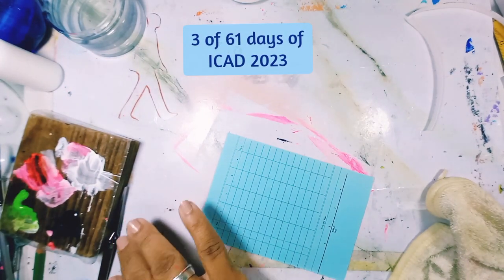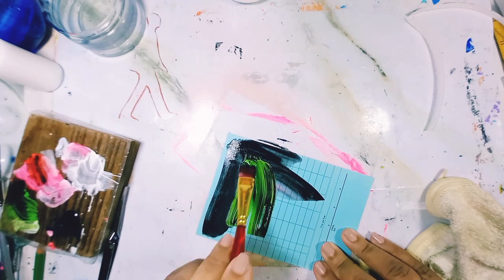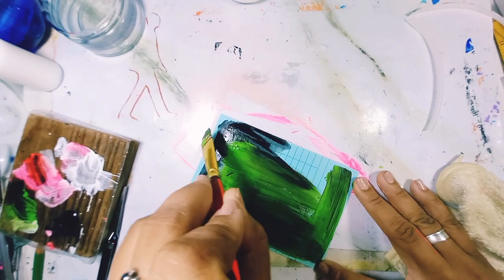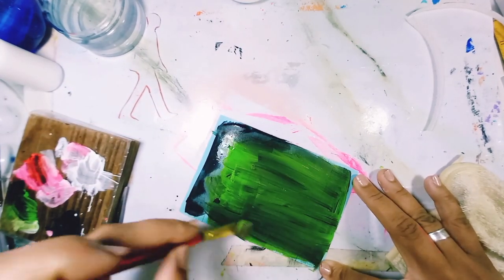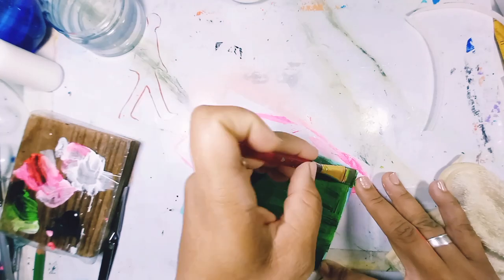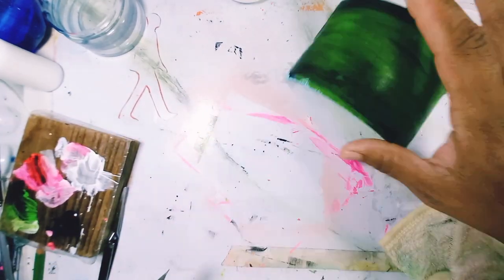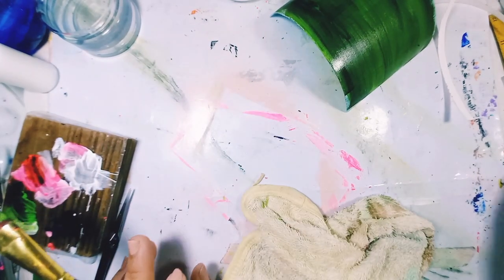Welcome back everyone, it's day three of iCard. I'm Gino and I'm using a four by six index card. I'm using leftover paint once again to start my card. I didn't really expect it to come out so dark — I actually thought the lighter colors would still be usable, but this is what we have.